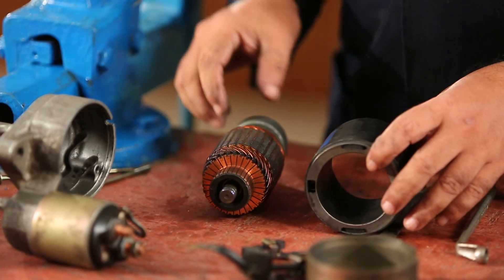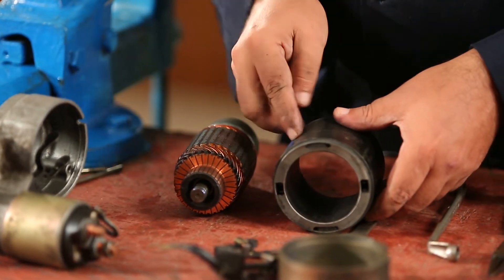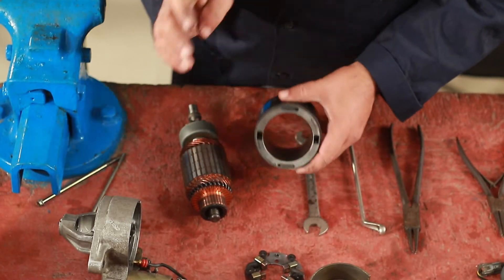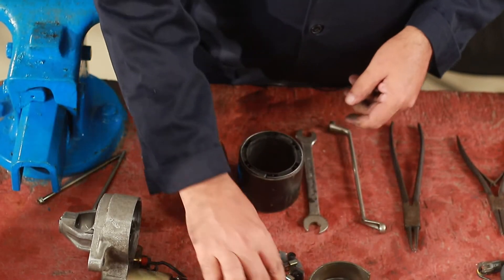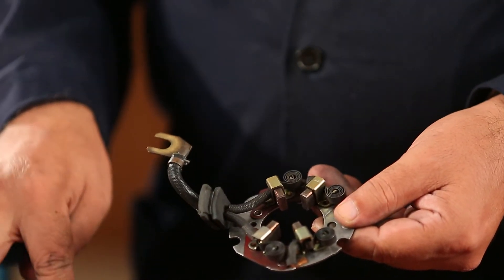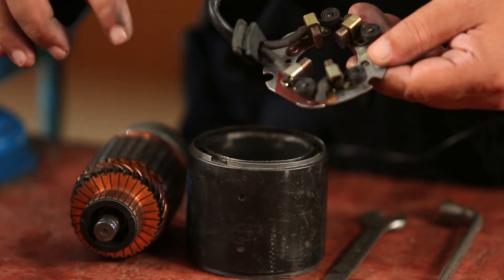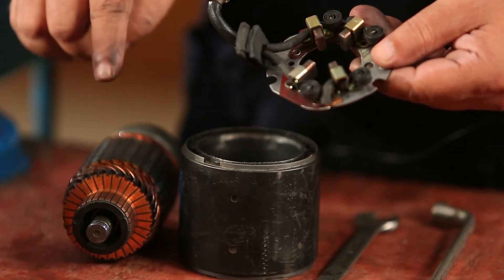This is the commutator, bearing, pinion, armature motor body, and the field coil is in it. This is the carbon barrier bag, the commutator, and the magnetic field is in it.